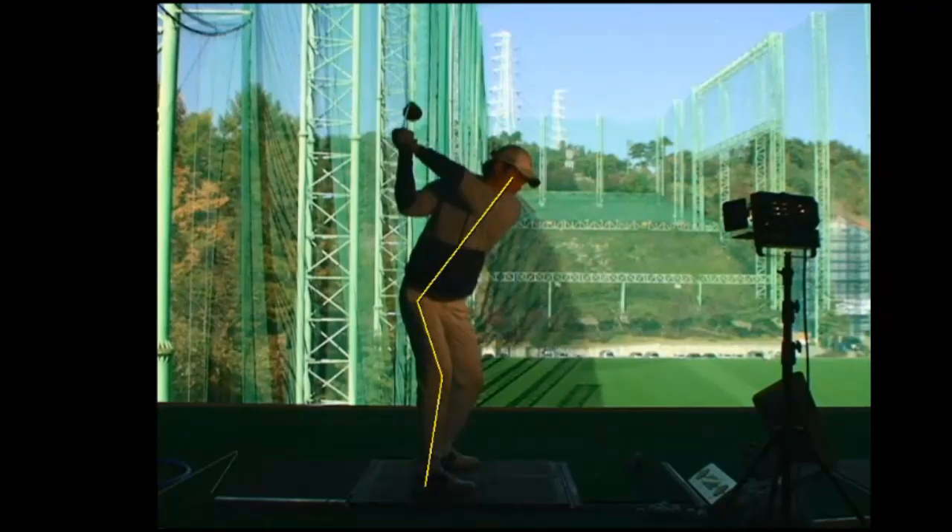This creates a few faults: the club gets out of position, the left shoulder gets high, and he's also got a flat shoulder plane — another fault from this.